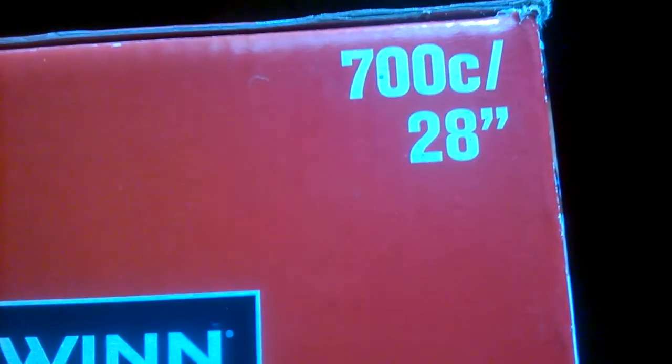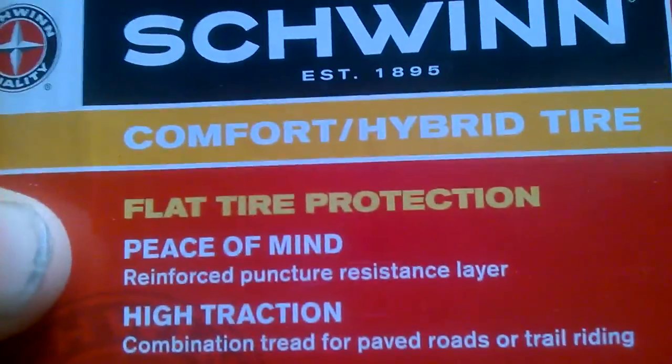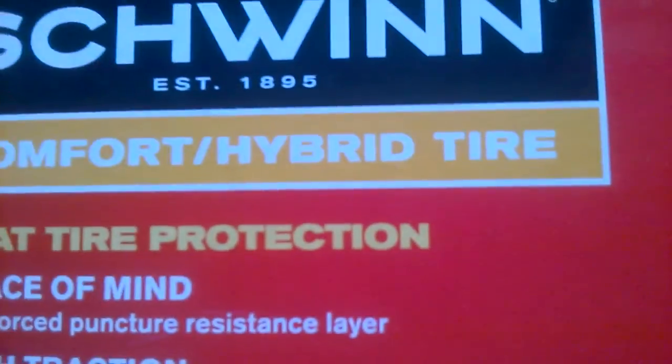This is my 700c tire. It's a hybrid tire — it's got mountain bike tread on it, but it's still a road tire. They don't call it a mountain bike tire, they call it a hybrid for a road bike.